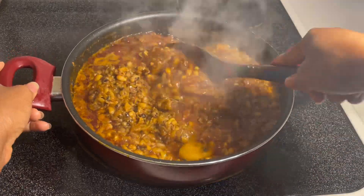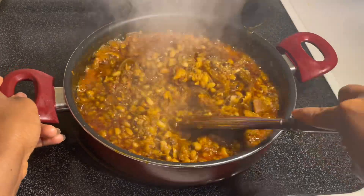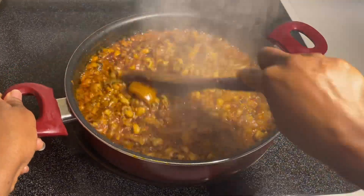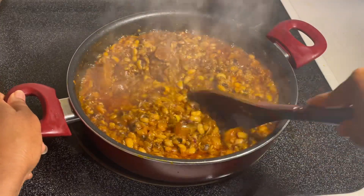Hello and welcome back to my YouTube channel. Today I'm going to show you guys how to make some delicious black-eyed peas. Back home in Sierra Leone, we call them Binch. Such a funny name.